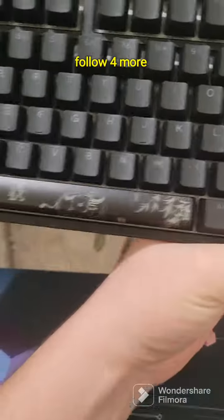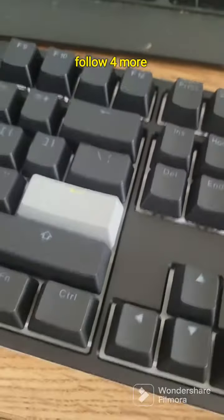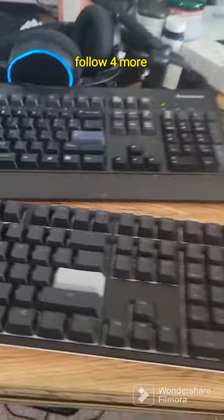Let's see this. Oh dude, it's gonna be good. It better have a wire. Look at that beautiful thing. Damn — compared to my old keyboard, it's gonna be beautiful.